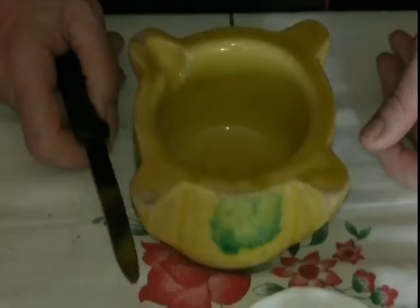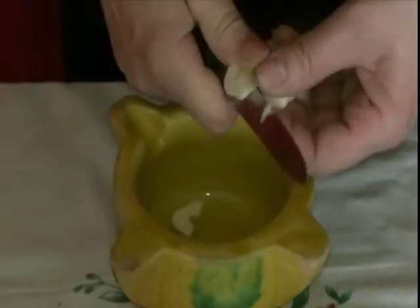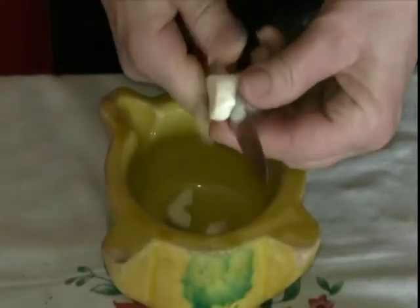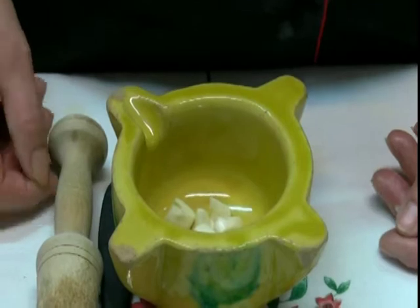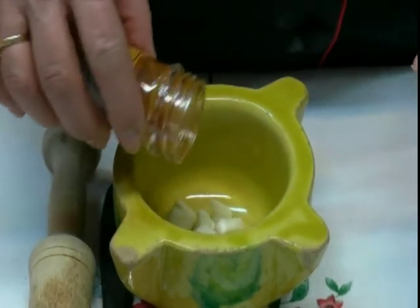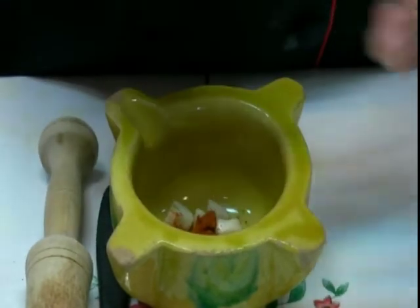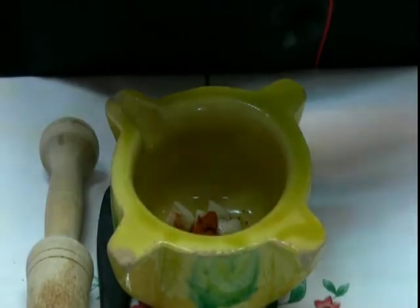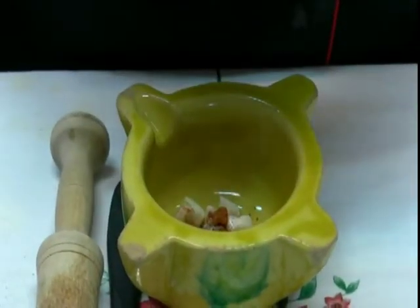We'll do it in the morning. We'll peel the ajo. We'll do the two. We'll do a quarter of the pork. Now we're going to add the pimentón — more or less depending on the quantity of churrasco. A spoonful. Un poco de pimienta. La sal.